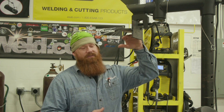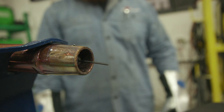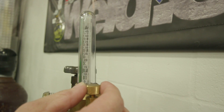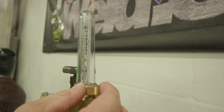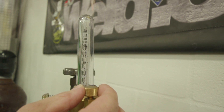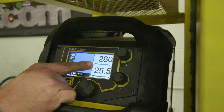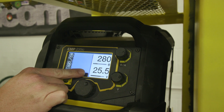We're going to do a demonstration on gas shielded flux core in the 4F or overhead position. Gas shielded flux core means that inside the metal core of this wire is granulated flux, and in addition to that we have a mix of 75/25 — 75% argon and 25% CO2. You'll find gas shielded flux core in shops doing heavy fabrication where they've got to put a lot of metal down. It's a great all-position wire. For this demonstration we're using Select Arc 730, running a .045 diameter wire at 280 inches per minute wire feed speed and 25.5 volts.